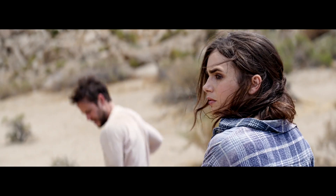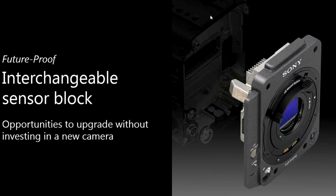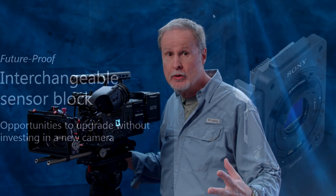That 6K sensor is interchangeable. You can take four screws out, remove it, and in the future, when some newer, cooler, fancier sensor comes along, you can mount that in here without having to buy a whole new camera.